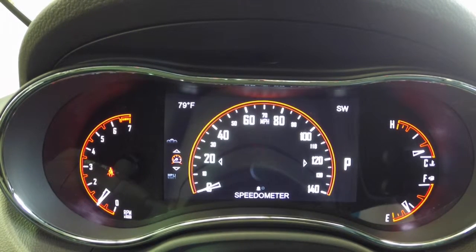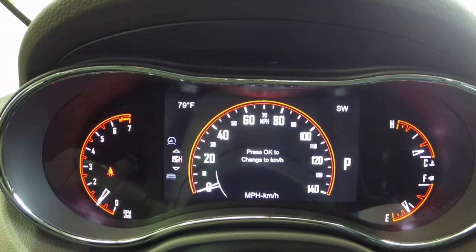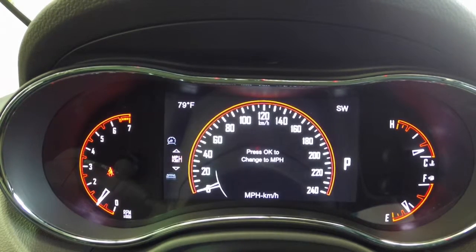Then we're going to go down one, which is going to bring us up to the MPH and KMH. It gives us an option to convert it over from miles per hour to kilometers per hour. By doing that we'll press the OK button in the center, and you can see that this has changed over.